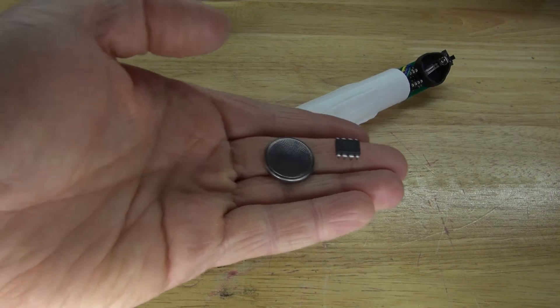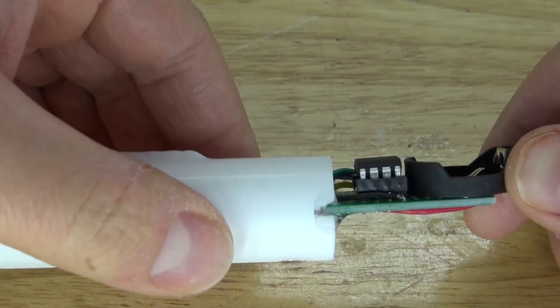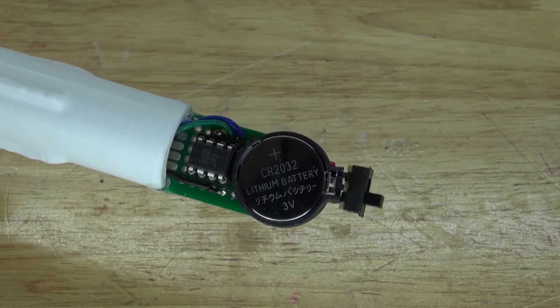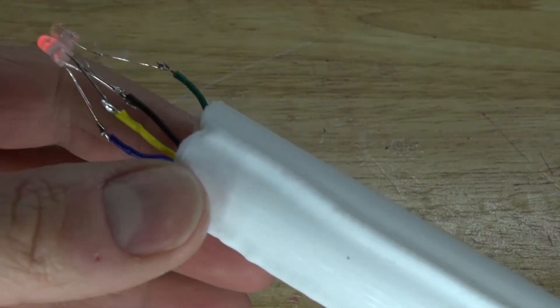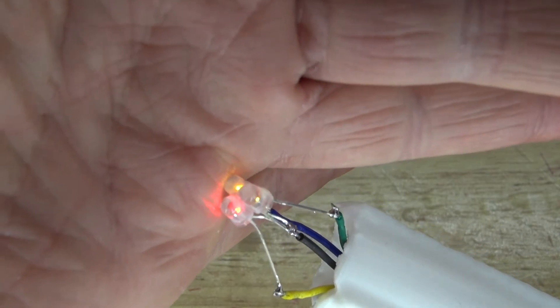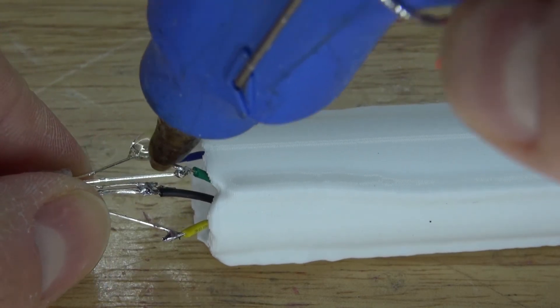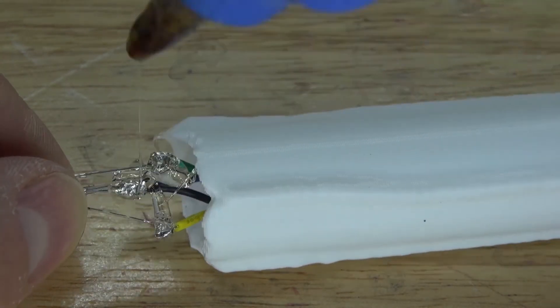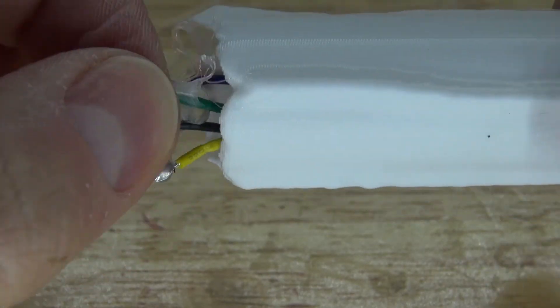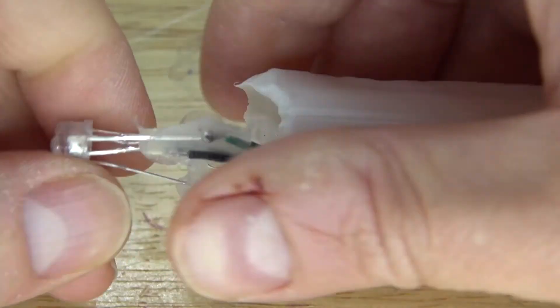Now take the 3V button cell battery and the ATtiny85 and put them into place. Put the ATtiny85 into the 8-pin IC socket holder, then connect the 3V button cell battery. The circuit is now complete. Switch it on to test it out. I have the code for the ATtiny in the description below, which is the candle light flame effect — as you can see, the LEDs are flickering like a candle flame. Next, take some hot glue and place it onto the exposed leads — this will keep everything insulated and prevent any kind of short circuiting. Everything is properly insulated.